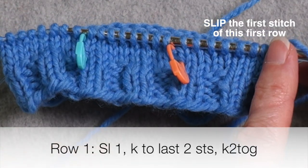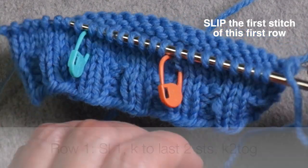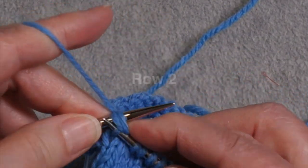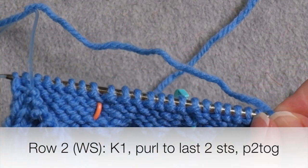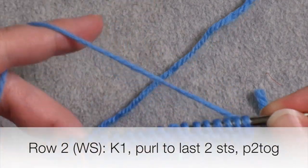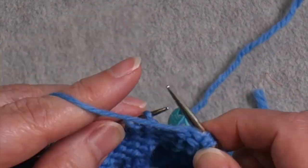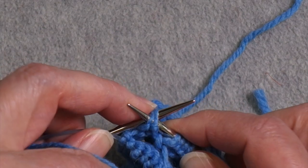For this first row, I'm going to knit across all of the stitches until I get to the last two stitches, and then I'm going to work a decrease — a knit two together. Then I'm going to purl all the way until I get to the last two stitches and work a purl two together at the end of this row. So at the beginning of a purl row, I'm going to knit the first stitch, and everything else will be worked either as a purl or as a purl two together at the very end.